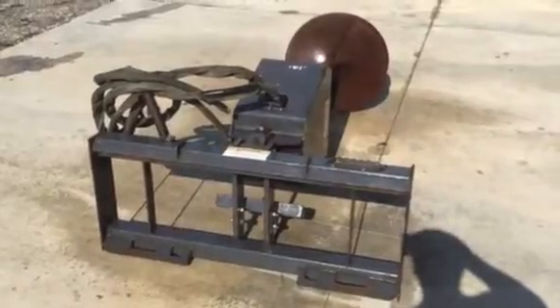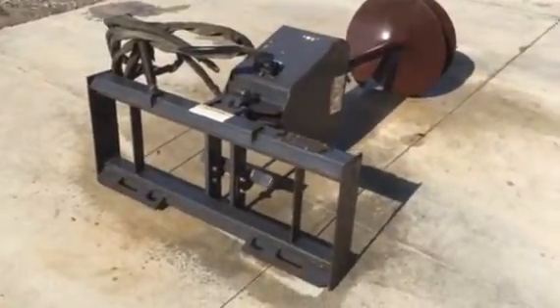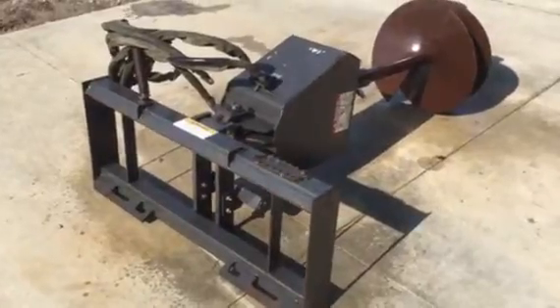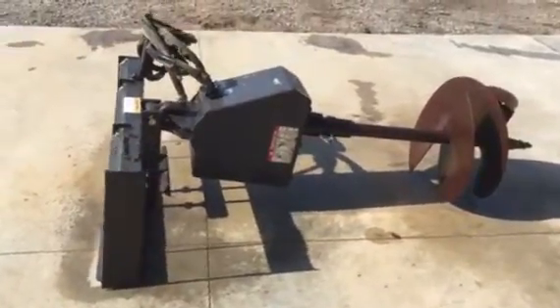We're taking a look at this McMillan heavy-duty hydraulic post hole slash tree auger. It's got a really heavy-duty quick-attach system on the front that's skid steer adaptable — fits most all major brand skid steers. You can see it does have the hydraulic hoses. This is coming off a bank; it's a bankruptcy piece that's been repossessed.